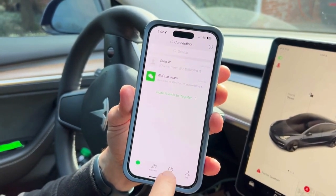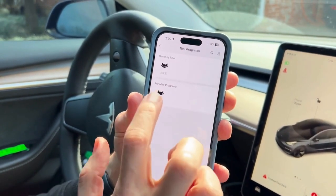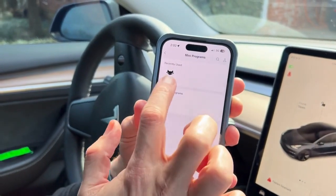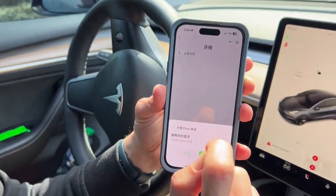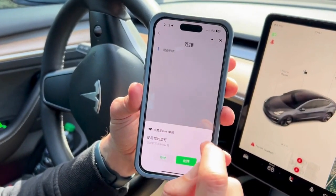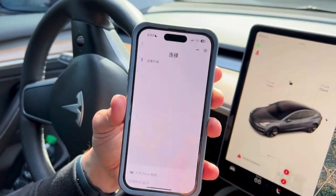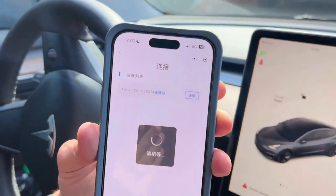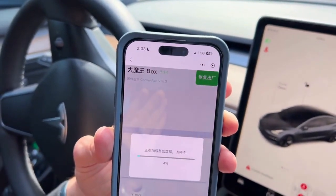Once you've already found the program once, go to Discover and then Mini Programs — it'll show your recently used programs. You can also pin it. Open it again, press scan, and then go ahead and connect to your device again. It'll take a little time to connect.